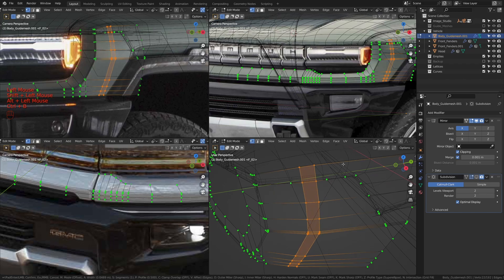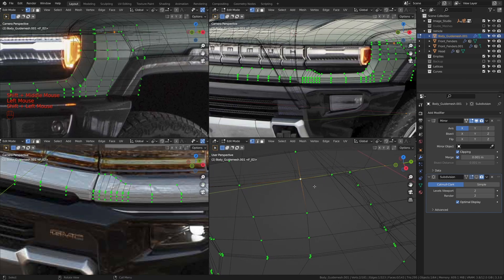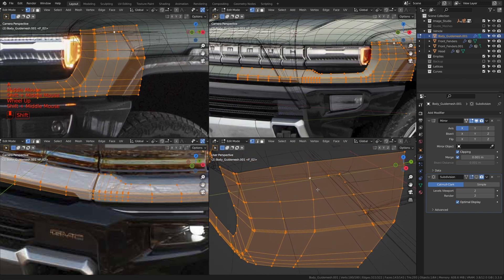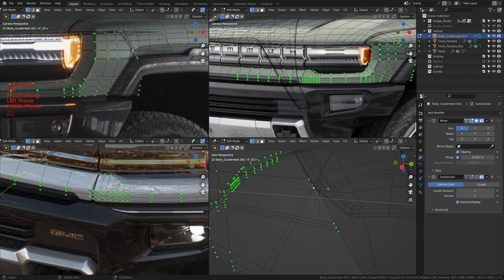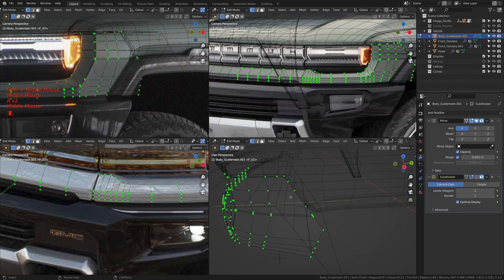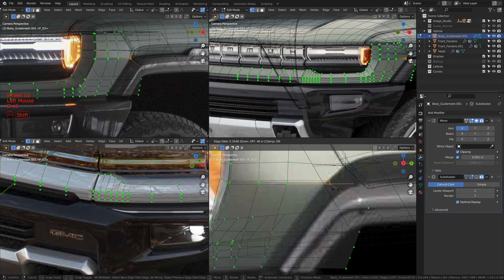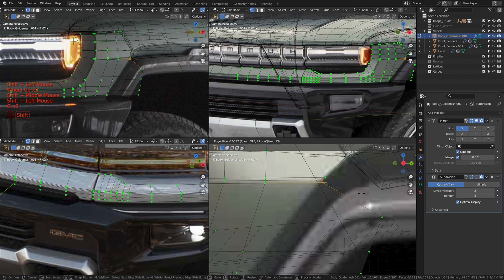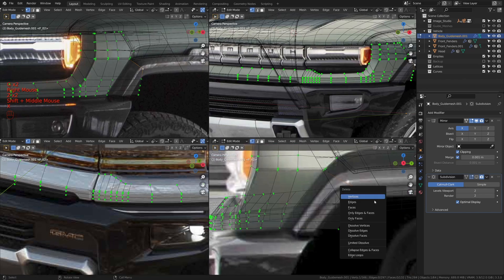Now let's go into edit mode and see how we can clean things up in this area. Let me take these two and press Ctrl+B to bevel them until they are close to those two vertices over there. I'm going to merge this one to that with M at Last, and merge this as well to this at Last. I'm just going to take all of these and delete the vertices. Let me take this one and slide it down to about here. Now let me take all three and merge to the last one. Let's make the cut for this area right here before we start cleaning things up.